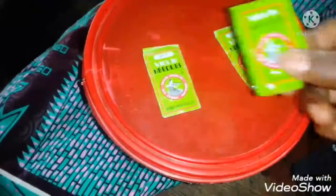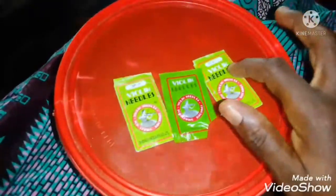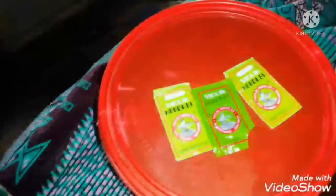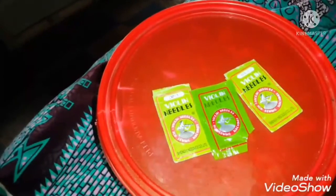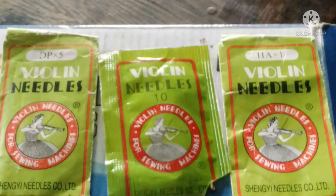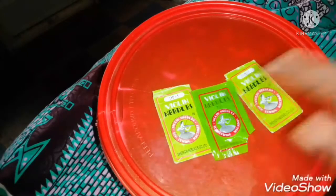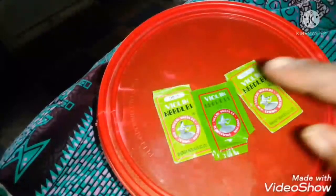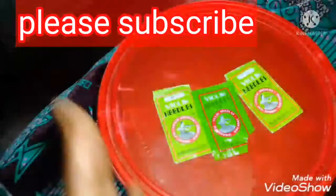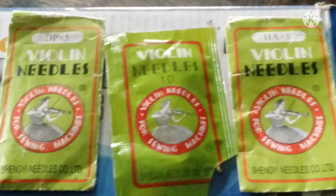In case you see a different option it may also work, but if you don't see it, get this one — this is the one you use to sew it perfectly. Don't use DP. God bless you for taking your time to watch my video. If you have not subscribed, before leaving please hit that red subscribe button to support my channel. God bless you, I love you, bye bye.